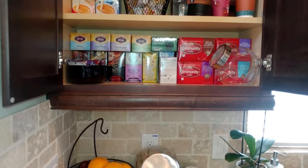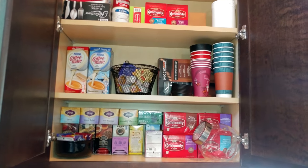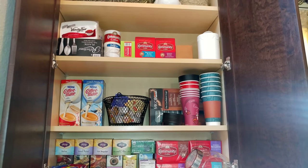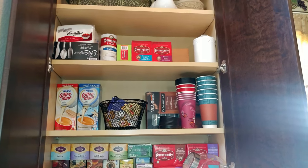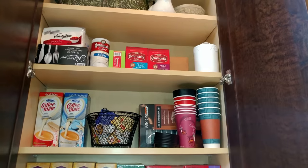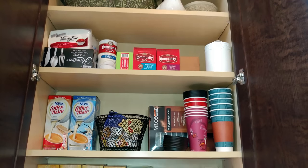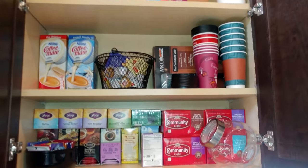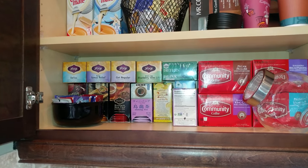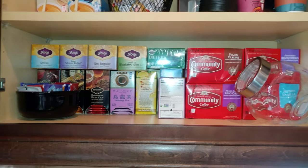Up here is where I have overflow items for my coffee station. I have extra coffee, extra creamers, to-go coffee cups, and disposables for visitors. As I've mentioned before, I'm probably more of a tea drinker than a coffee drinker, so you can see my tea collection there.